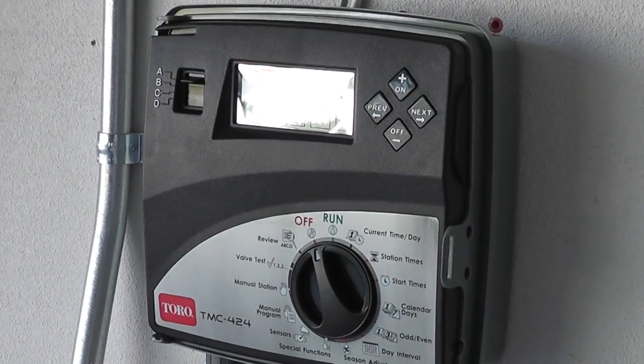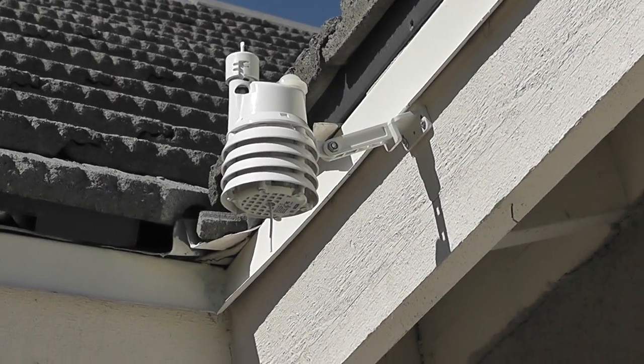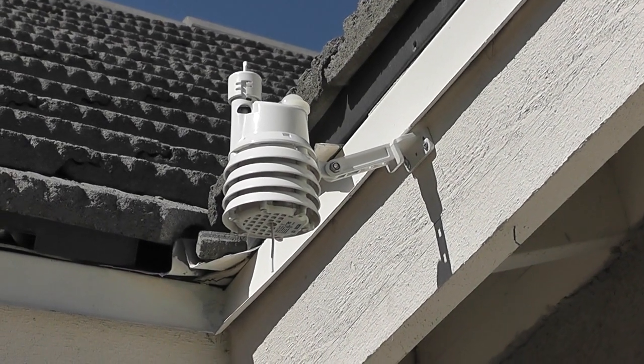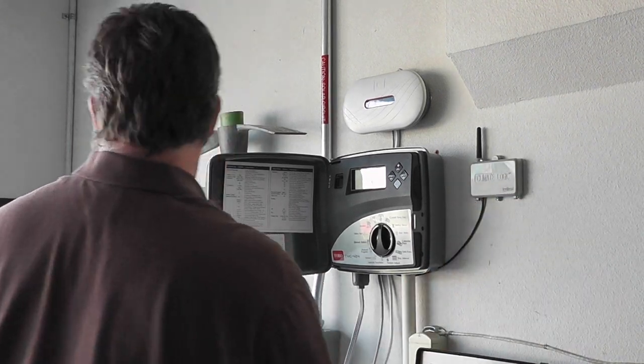It looks like a regular conventional controller, but it's got a couple other things like a weather sensor that measures sunlight, the wind speed, and then if it rains it also shuts it off on its own.